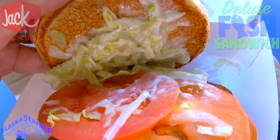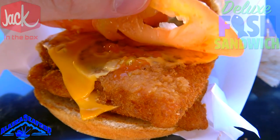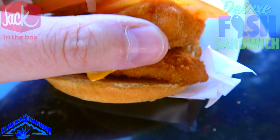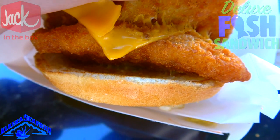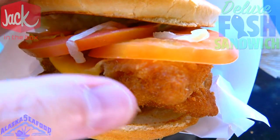Underneath the bun there's a dollop of tartar sauce and some shredded lettuce. I'm a little scared by the amount of tomato on this — two large slices of tomato right there. Underneath that is the first of the two 100% wild-caught Alaskan pollock fish fillets coated in panko breadcrumbs, and they're looking pretty tasty. Separated with two slices of American cheese, and there's the second patty right there.